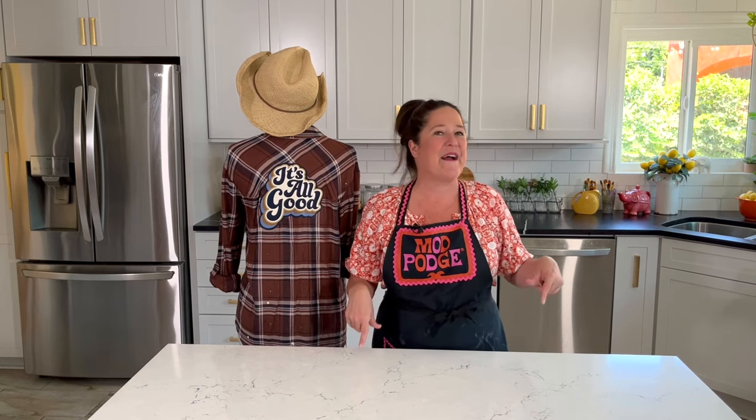There you have it — a really cool flannel makeover! I guess what they say is true, because when I was a kid in the 90s these were trendy then, and it looks like they're back now. Have fun updating your wardrobe with some fun fall fashion using Fabric Mod Podge. I'll be back here next week with more ideas. Make sure you use the hashtags #PlaidCrafts and #ModPodge so that everybody at Plaid can see what you're making. Have a great week!